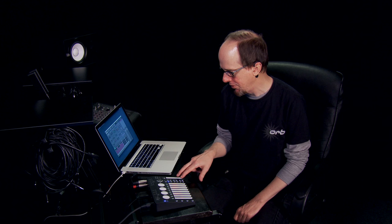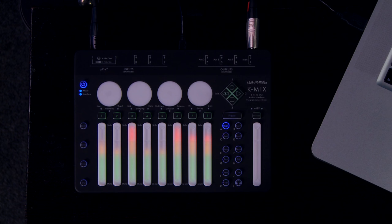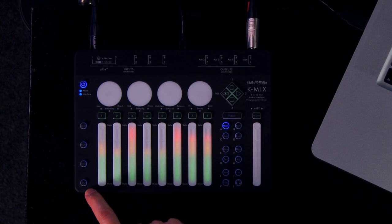Rounding out the front panel controls, there are mode buttons for getting at different effects and processing control sets. There are some transport controls up here for when you're using K-Mix as a mixer control surface. And in addition to the shift, fine-tuning, and VU buttons, there's also a bypass button to bypass EQs and effects per channel.